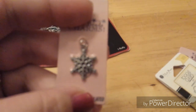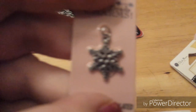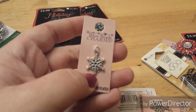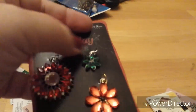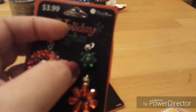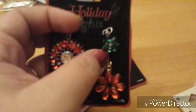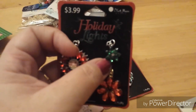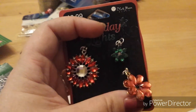I picked up some of these snowflakes — I needed some more Christmas stuff. I also picked up this little green-looking poinsettia, and then they have this one which I thought was really pretty, and then this flower-looking one — I don't know exactly what that one is, but I picked up two of those as well. All of these are from Joann's.